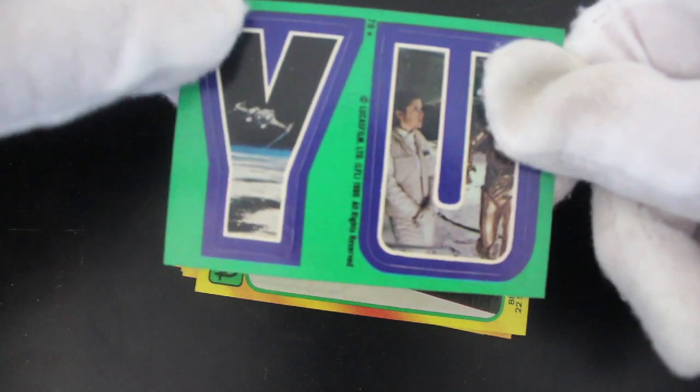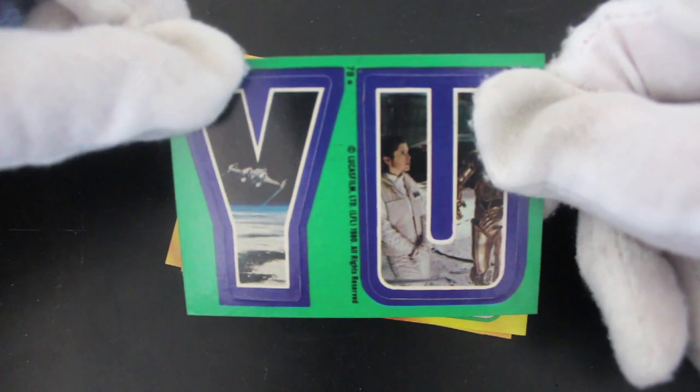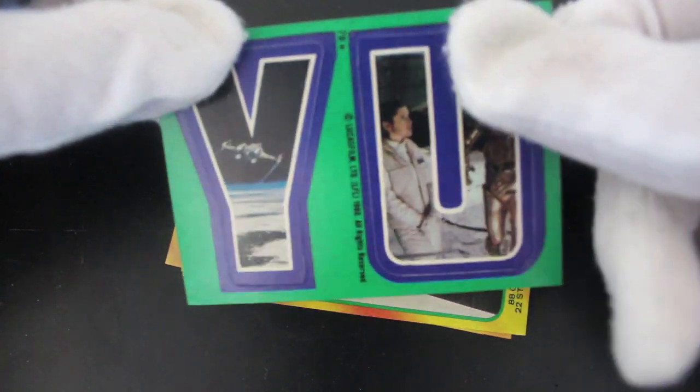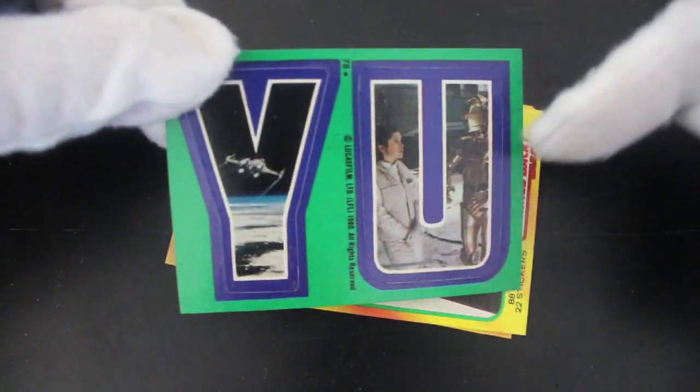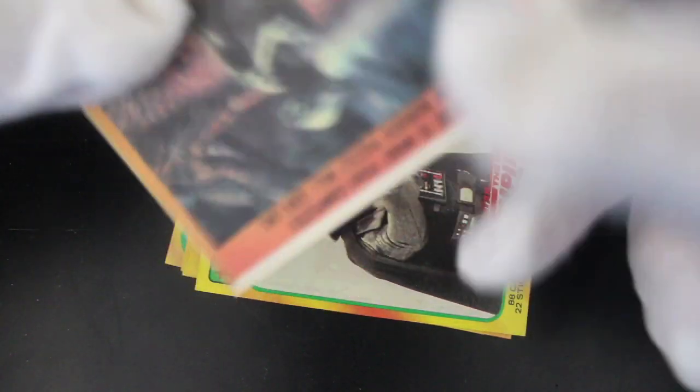The sticker. I don't know why they did this — they did stickers that had letters on. The idea is you make your own words up out of the stickers and it's got Star Wars on it.